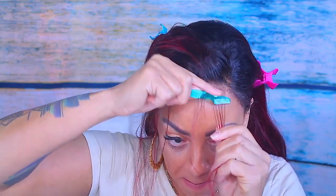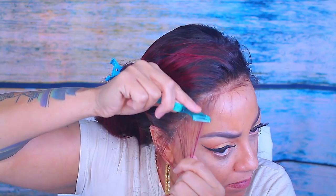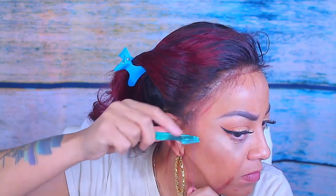Now I'm going to use my eyebrow shears to make some baby hairs — I don't like them too long. Me and baby hairs do not get along, so to sculpt them I'm going to be using some Dollar Tree styling mousse. I actually do like this styling mousse.